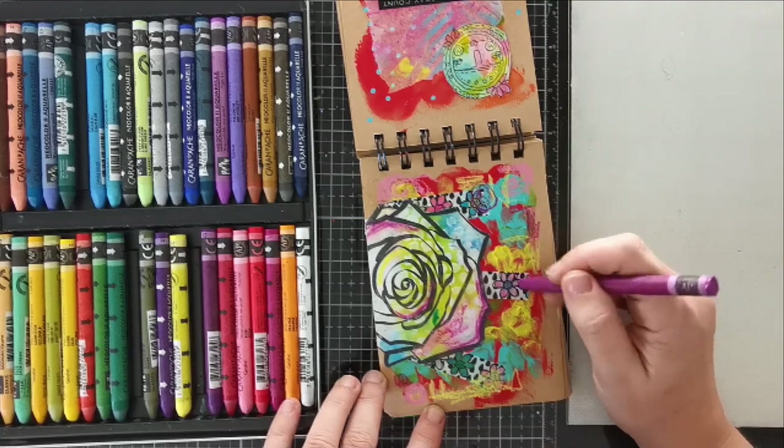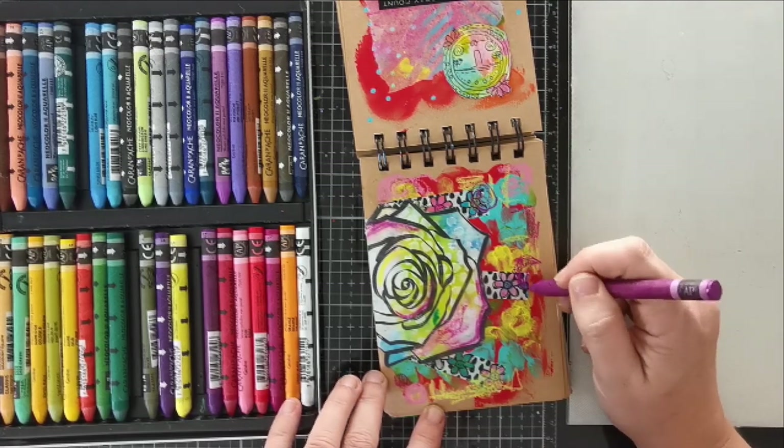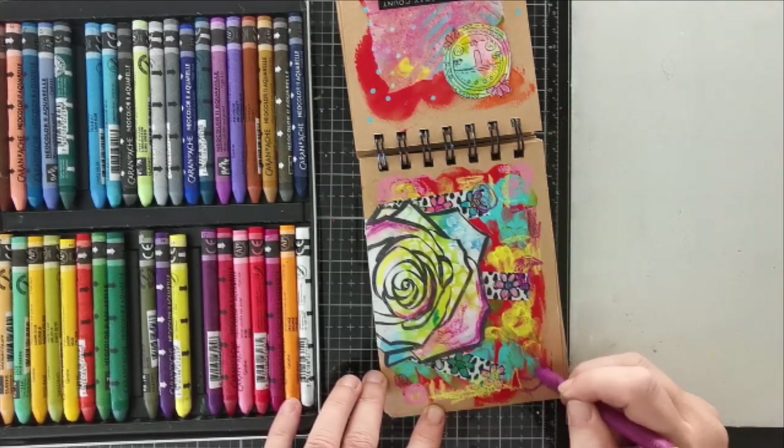So not much — you just scribble away. Let me let you watch me scribble away.